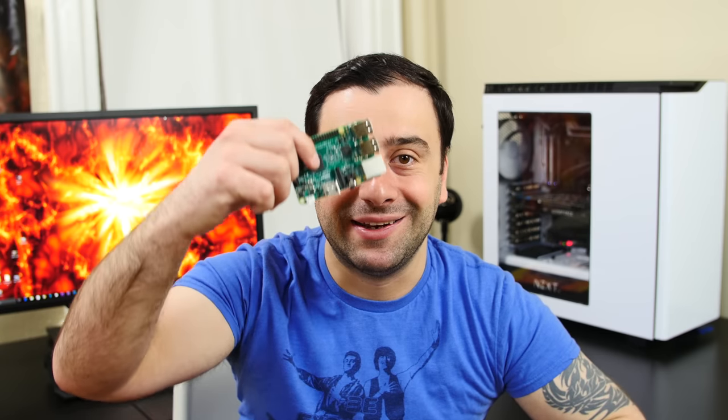What's up guys? It's Rassim from RassimurTech.com, and yes, this is another Raspberry Pi related video. Now this one is pretty exciting though.